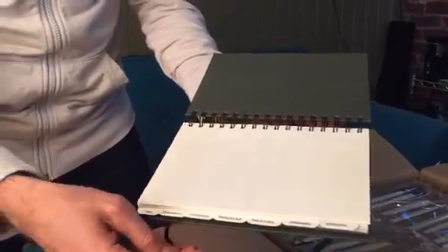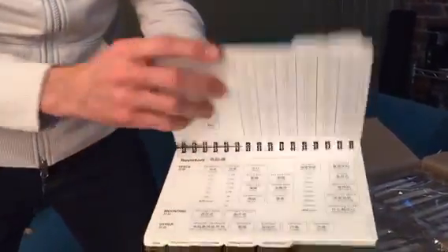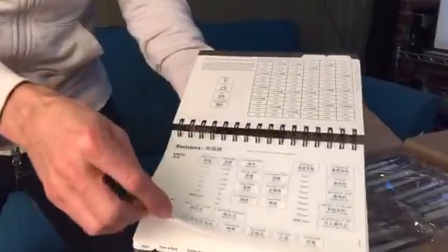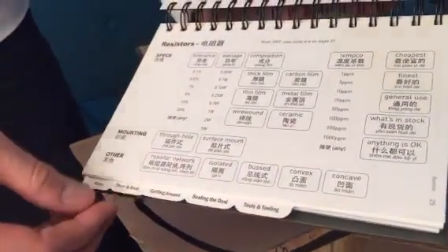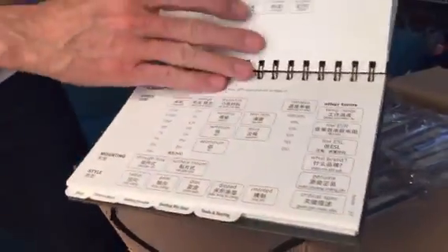And then inside, right away we see the tabs here. You should see Bunny's post about how fun that is to get right. Each tab is one of those great illustrations that you saw on the campaign page. Here's the point-to-translate section. So if you need to know how to say 'convex,' there you go. Surface mount, etc.